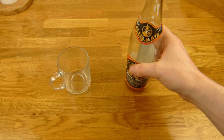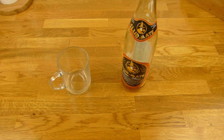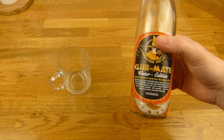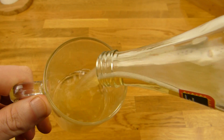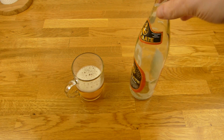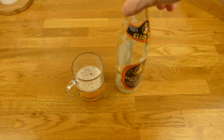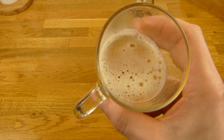Aber so Zimt oder so könnte bestimmt passen. Vielleicht bilde ich mir das auch nur ein. Vielleicht schmeckt es sogar nach Zimt — nein, glaube ich nicht. Ja, aber schmeckt lecker. Also für mich ist es okay. Ich glaube ich würde eher die Winter Edition kaufen als die normale Mate. Aber vielleicht ist es auch gerade nur der Geschmack — ich weiß nicht. Normalerweise kaufe ich keine Club Mate, sondern andere Mate. Aber die hier ist gut. Oh, gefällt mir. Prost.